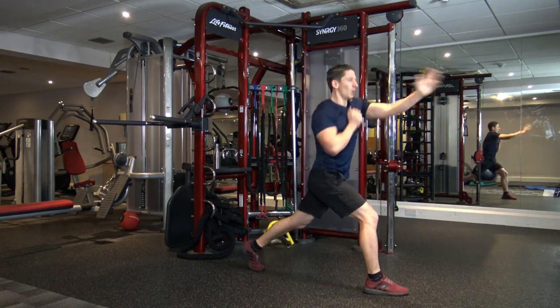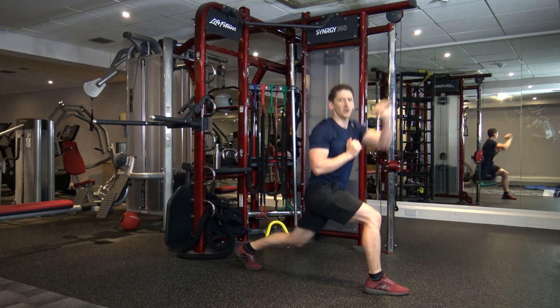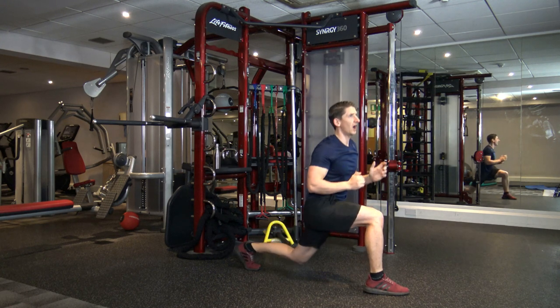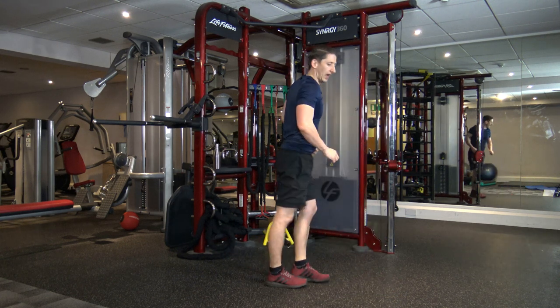So down — bang. Got 10 seconds left, guys. Nine, eight, seven, six, five, four, three, two, and one.